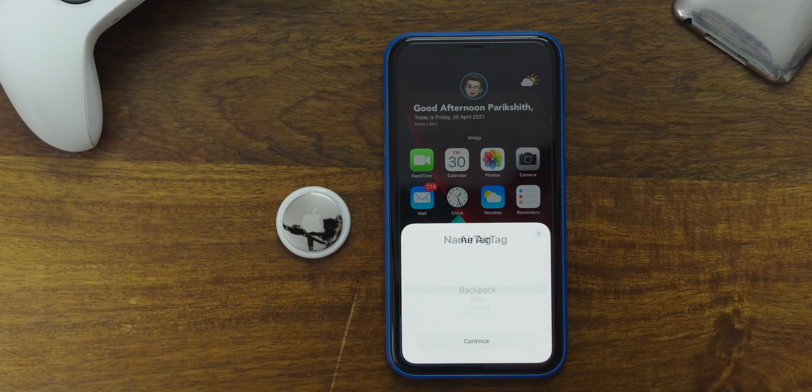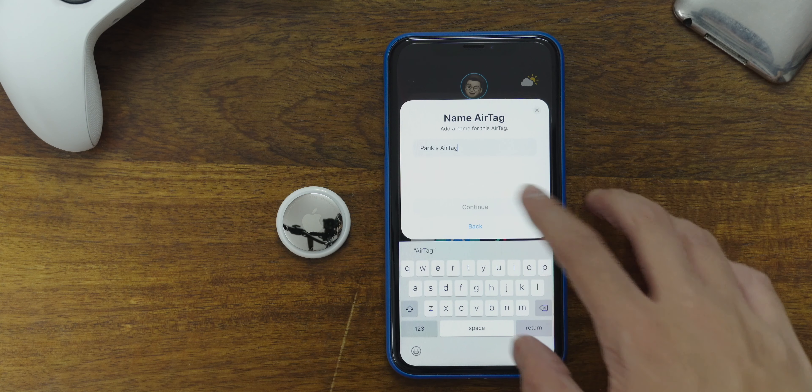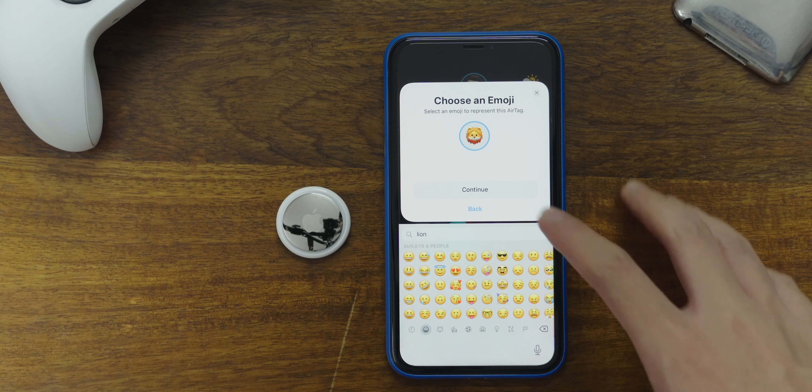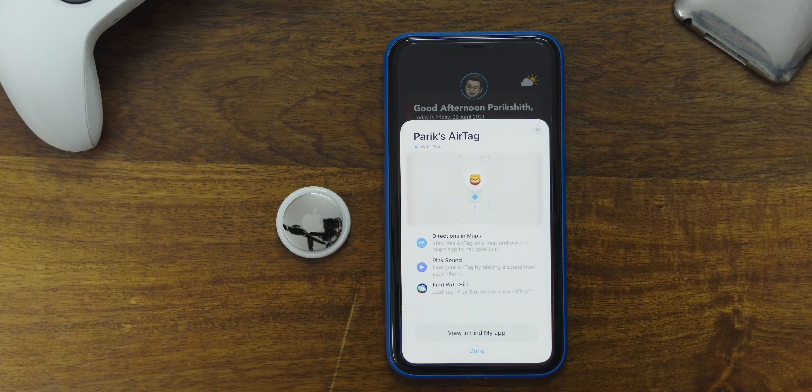The setup will ask you to name your AirTag. I chose to call mine Parik's AirTag. Once you're done giving it a name, you'll assign an emoji to it, and then you'll be able to register the AirTag to your Apple ID and your phone number. Syncing your data to the AirTag takes a little bit of time. Once it's done setting up, you'll get a new view showcasing all that you can do with the AirTag.